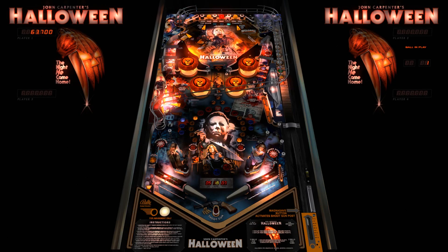No offense to Bally, and if you would rather play Medusa — go ahead. But for a brooding, dark, and immersive experience, we have a winner. Check this table out.